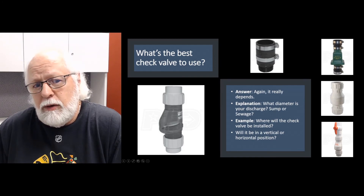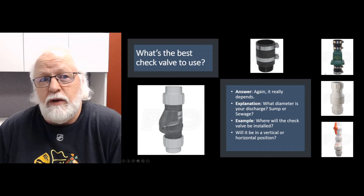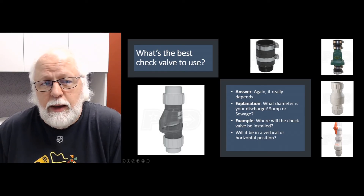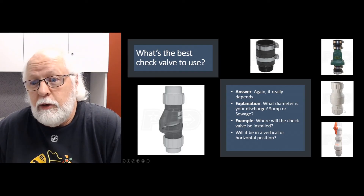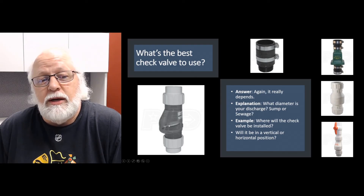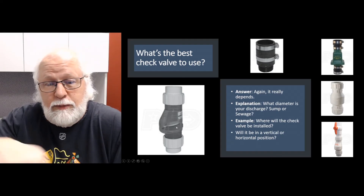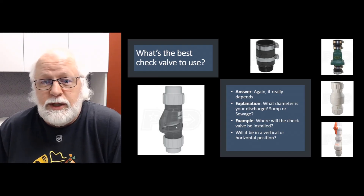Some of these valves will be noted for vertical or horizontal installations. If you're doing a horizontal installation, make sure the check valve is rated for that application — some are and some are not. For those that are rated for horizontal use, you want the pivot point for the flapper to be in the top position, with the flapper swinging on the bottom of the check valve, for the best performance.